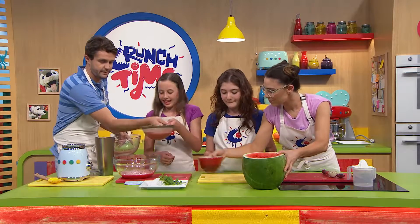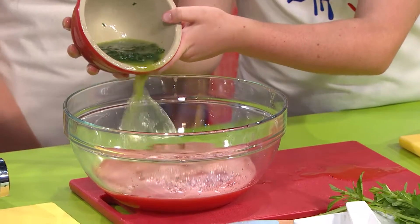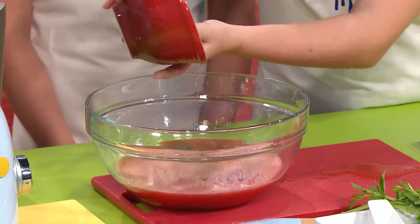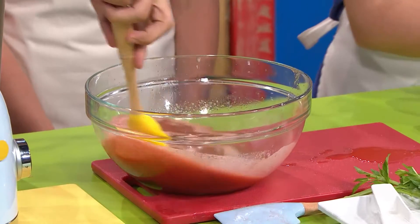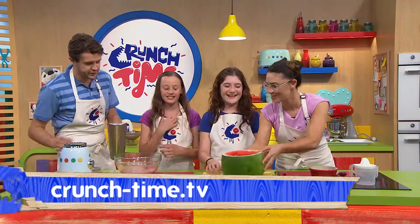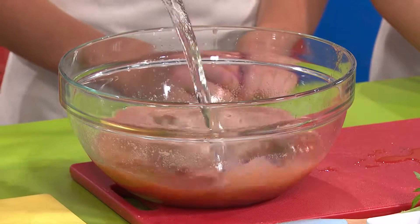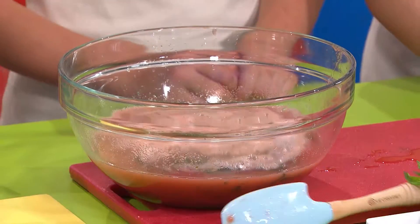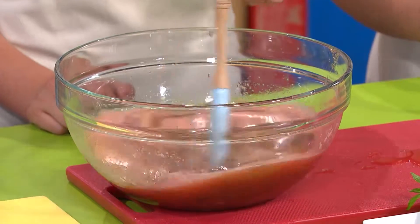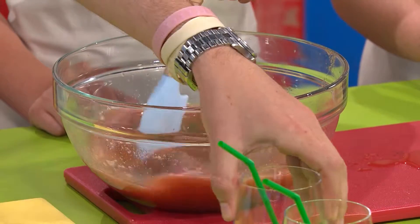Maddie, do you want to pour that in? Look at that — the pink and the green. Pop the mint in as well. If you want the recipe for this, head to our website. We've got some mineral water — just start pouring. That's just enough. Stir that in. Often watermelon is so sweet, especially in summer, you don't need to add extra sugar to it. That's just about ready to go into the watermelon.